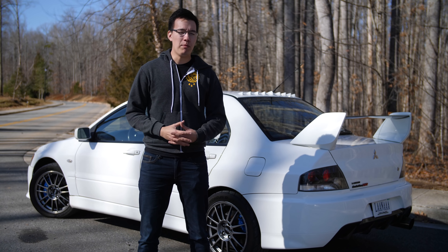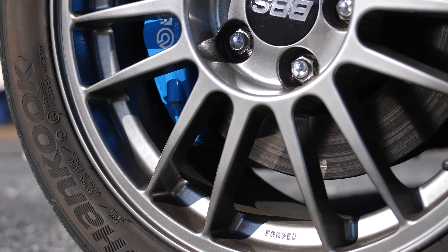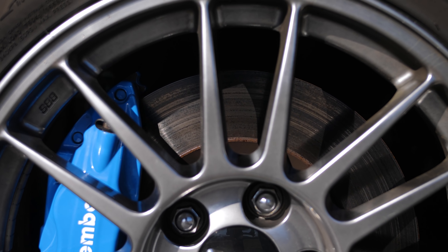Take my Evo 9 MR for example — it's a 2006 Evo 9 MR, and as far as braking is concerned, it's pretty bare bones. I've just got the stock Brembo brake calipers that came with it from the factory, generic blank rotors, and some economy brake pads that are just low dust and quiet. So I'm leaving a lot on the table, but I don't need a big brake kit in order to stop a lot faster, and I'm going to show you guys that.